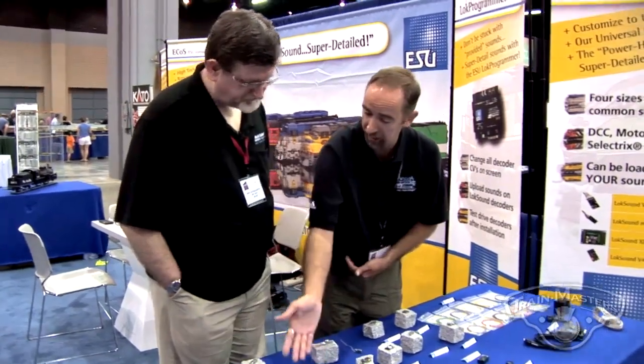Everything is right there on the board. There are also no components on the back of the board, so depending on where it goes in the engine, you don't have to worry about it interfering with a motor or anything else. We've aligned those so that it fits in most older engines. There are six function outputs on that board, and LED resistance is built in for the use of LEDs, which is most common these days. It's a very universal, nice board to use — flat and clean, and we've really had a lot of success with it.